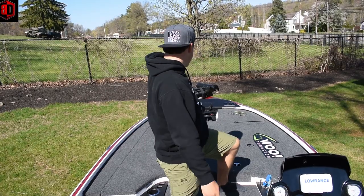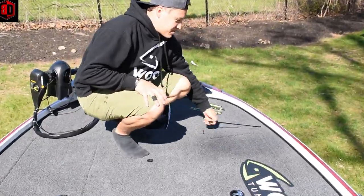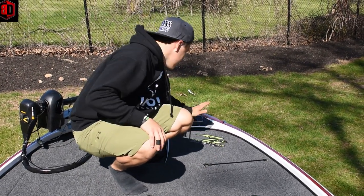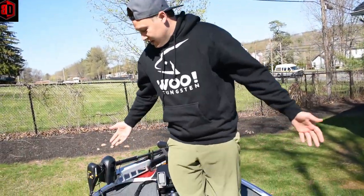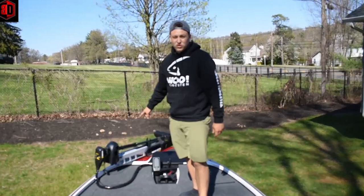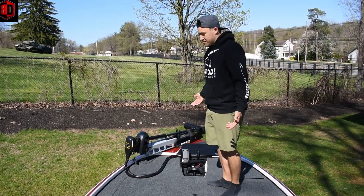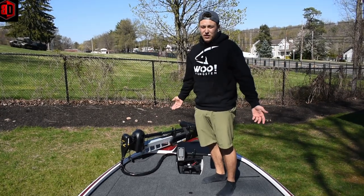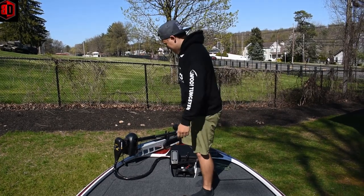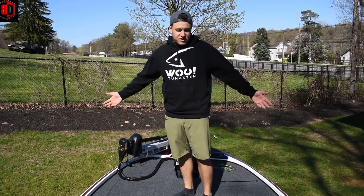This boat is insane — I cannot complain at all. We've got bungee straps to keep everything down when going at high speeds, and Z-Bay Co. carpet decals up there. At the front of the boat, we have a Minn Kota Fortrex 80-pound thrust 24-volt trolling motor. I didn't want to put extra money into an Ultrex with the Lowrance integration right now, but the Minn Kota Fortrex is a behemoth on a trolling motor.